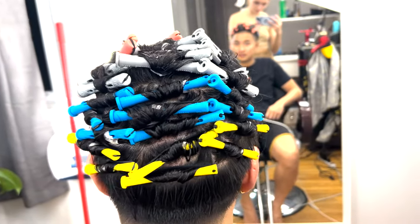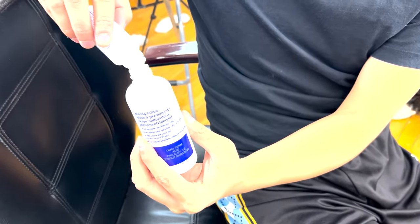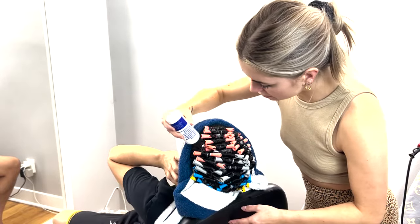You wanna make sure your rollers are nice and tight. Once all the rods are in nice and tight, you wanna mix the activator with the perm solution and wait about 30 seconds. You can shake it gently, then cut the top off the cap.